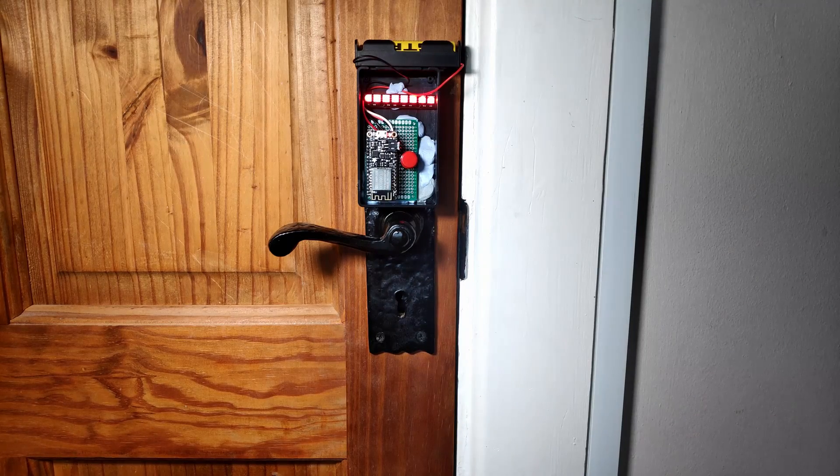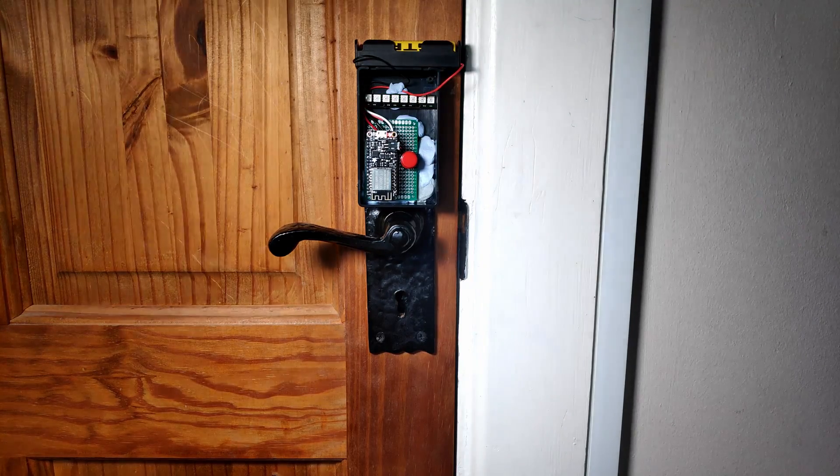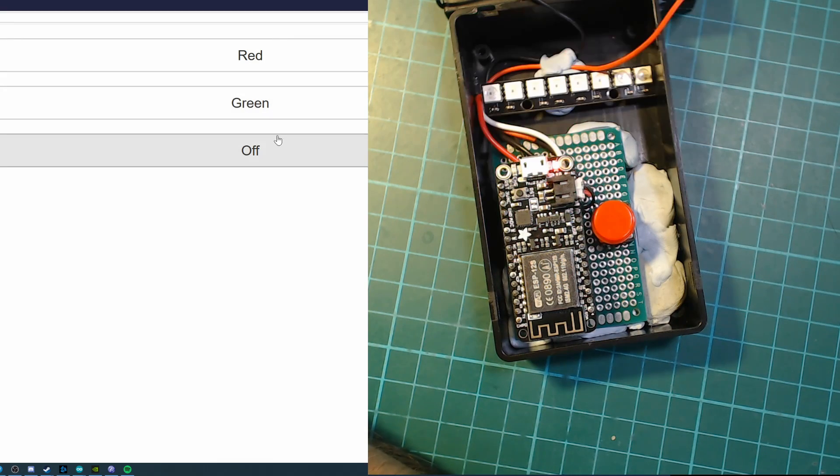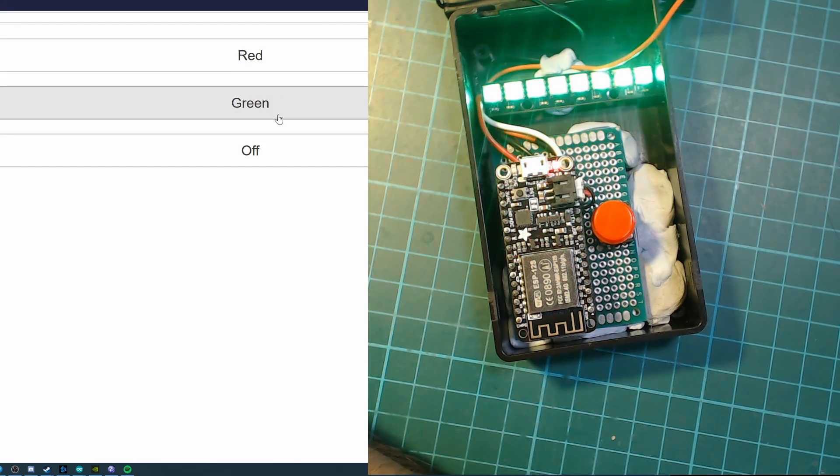I was then able to test it using the code I'd written earlier and everything was working great. The final thing I did was add a nicer web interface, so rather than entering the URL you wanted, I added three buttons that could control those endpoints.